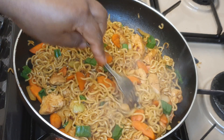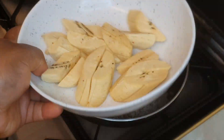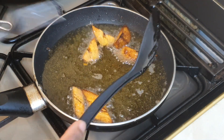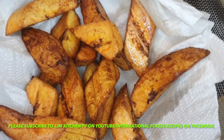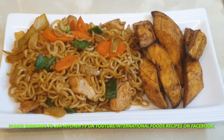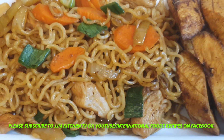Our noodle is all ready — look at how beautiful this is! I'm going to pair this with plantain. The plantain is all ready. Let's serve our food — look at how delicious our noodles are looking and the plantain by the side. Look at those juicy chicken breasts! I hope you've enjoyed watching today's recipe. If you did, please remember to like, share, comment, and give me a thumbs up. I'll see you in my next video. Until then, always remember that Jesus loves you so so much. Bye!